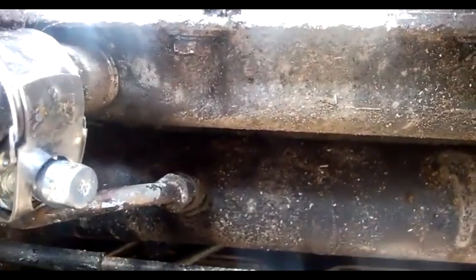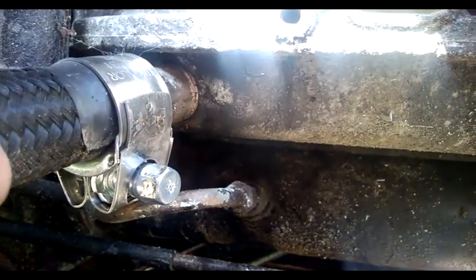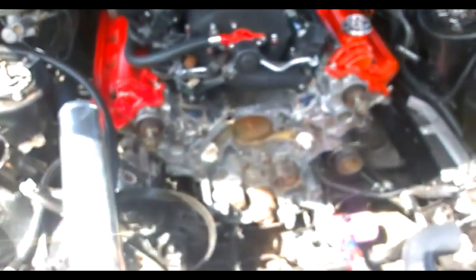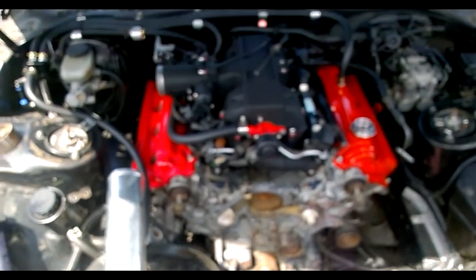On the front sump 1UZ it'll probably be a lot easier to tap into, but on a rear sump you haven't got that much material there, but you have got enough to tap it and thread your fitting in, and that should be sufficient. So that's the oil feed and drain taken care of.